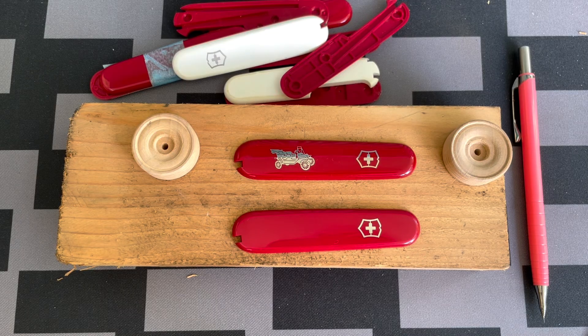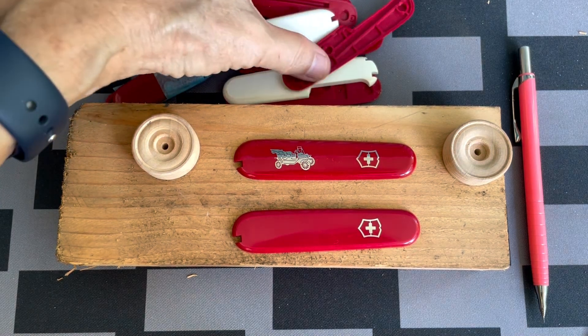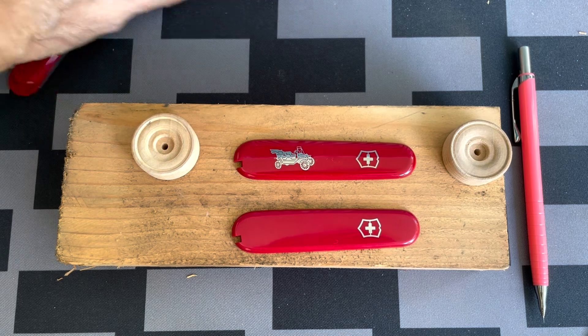I cannot bear to throw away the used scale for the Vignolox Grand Prix, so I decided to make a toy of it.